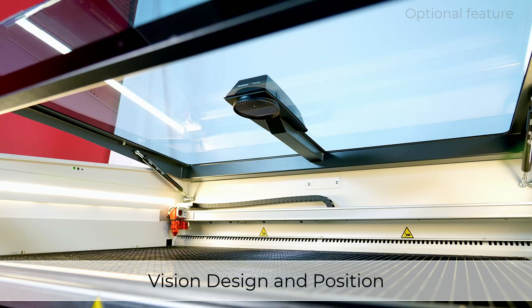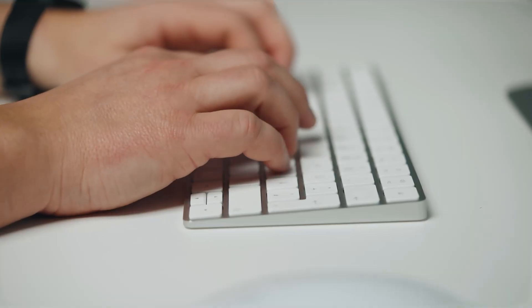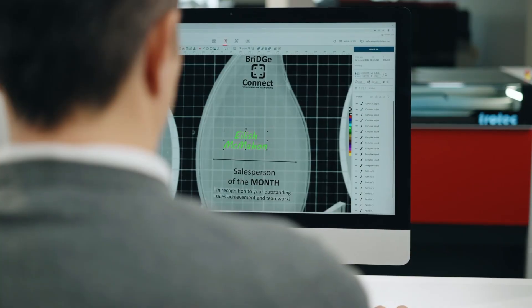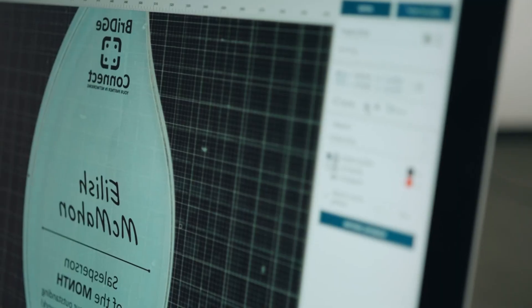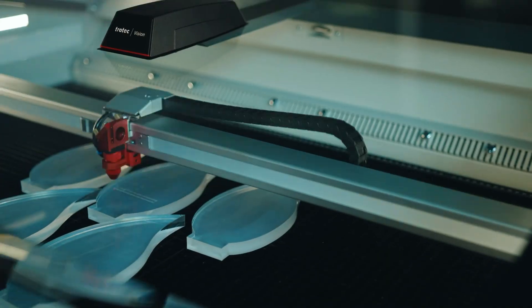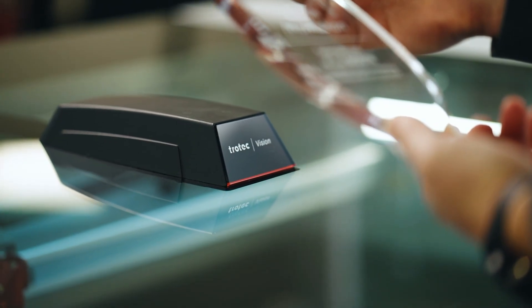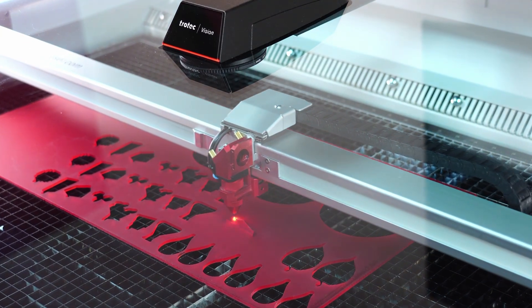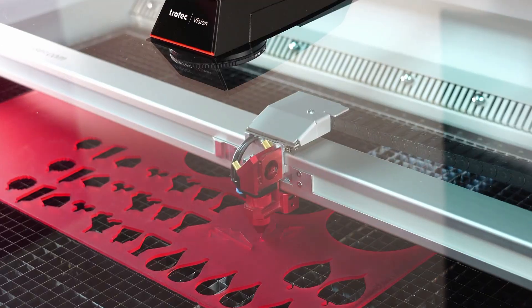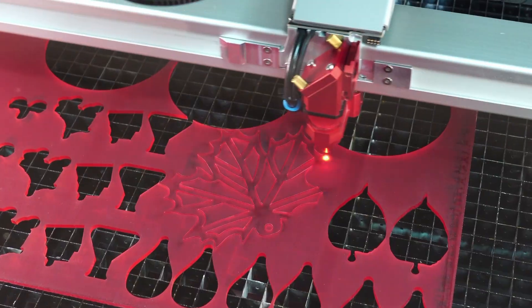The vision design and position overhead camera assists in live design and job positioning in the Ruby laser software. The powerful camera, cleverly integrated into the laser lid, delivers a detailed, sharp, live color image of the entire work surface to the Ruby laser software. This way you can design a graphic, set a text directly on a workpiece, or align an existing laser job live in Ruby. Vision design and position shortens the laser workflow and allows residual materials to be used more efficiently. Full integration with Ruby makes working with the laser machine easier, faster, and more profitable, and first-time laser machine users get a perfect result more quickly.